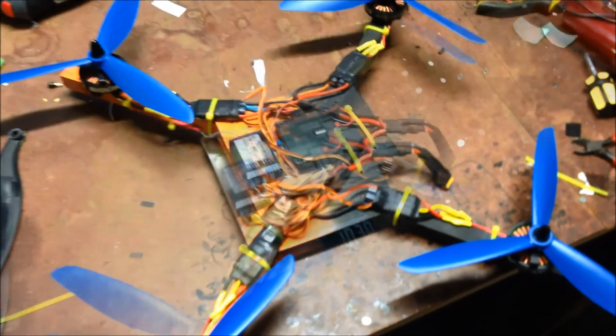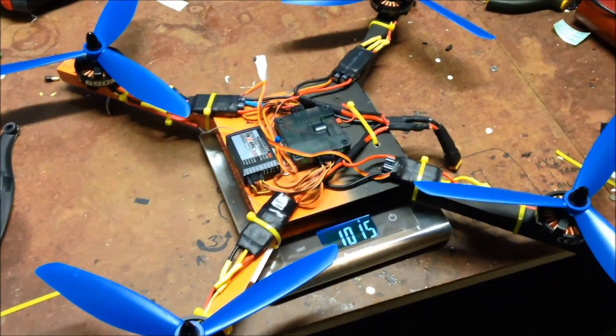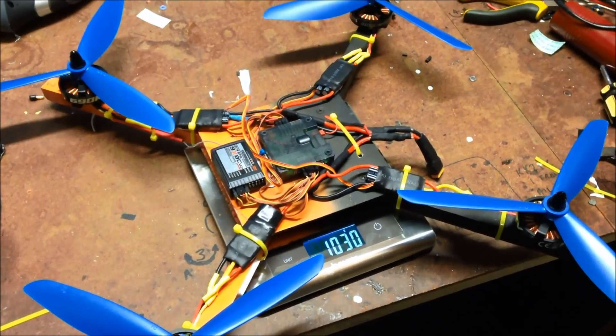So I'll give you a demonstration. All up weight without the battery: 1.03 kilos.